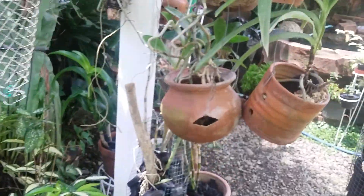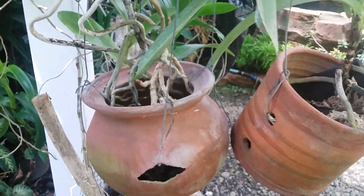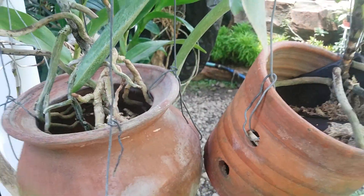And also here are some clay pots with unique shapes — terracotta pots.